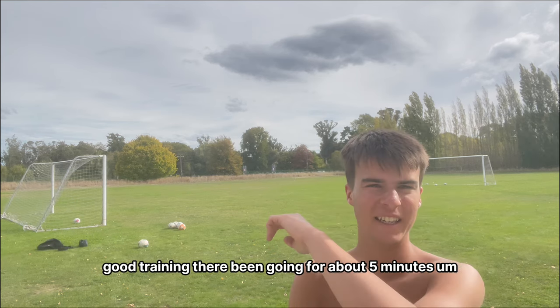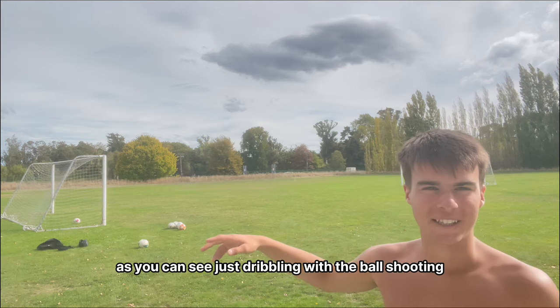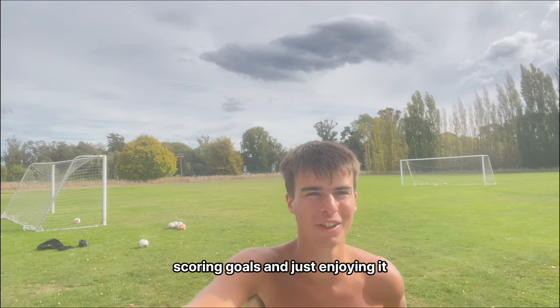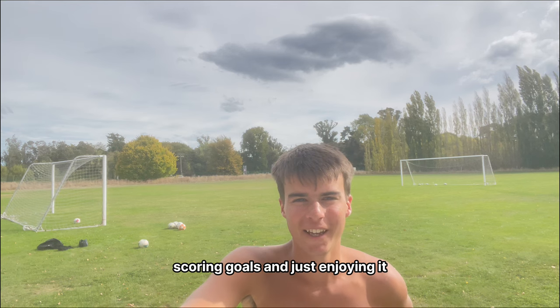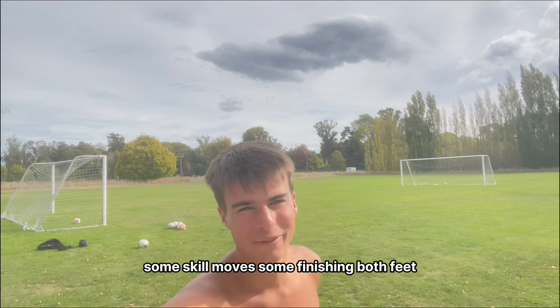It's been going for about 5 minutes. As you can see, just dribbling with the ball, shooting, scoring goals and just enjoying it — a bit of juggling, some beautiful touches, some skill moves, some finishing with both feet.